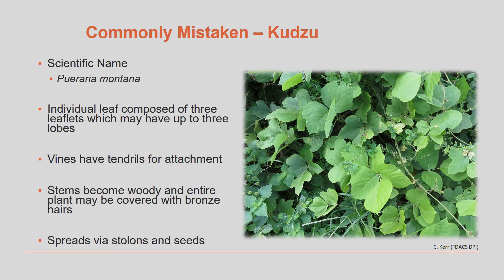Another vine that may be mistaken for air potato vine is kudzu. Kudzu has individual leaves composed of three leaflets, which may have up to three lobes. This vine also has tendrils for attaching to structures or branches. The stems can become woody and the entire plant may be covered with bronze hairs. This plant spreads by stolons and also by seed.